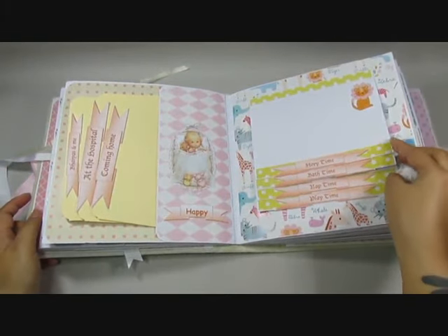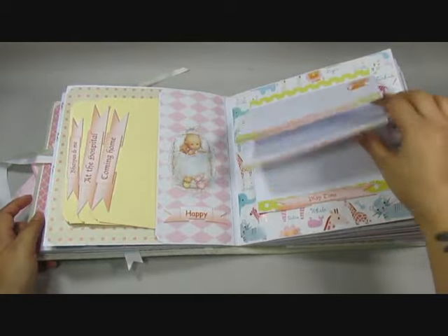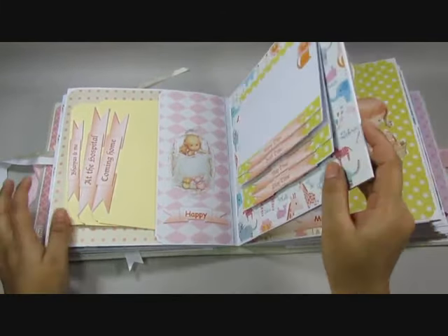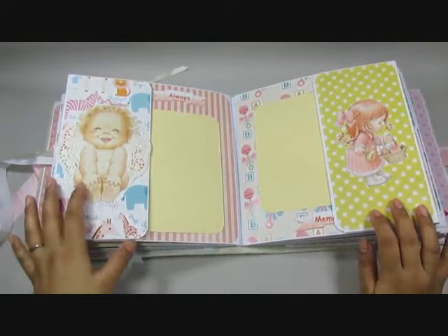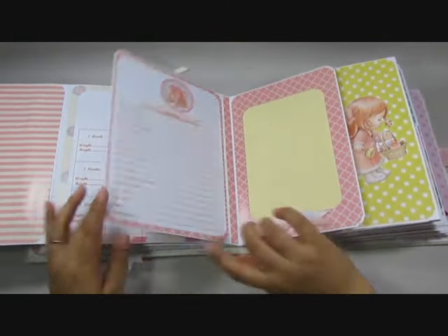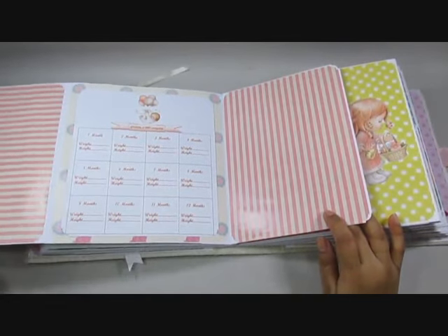On here I have a waterfall that says 'story time', 'bath time', 'nap time' and 'play time' — that's fun and I love the colors of the papers that I used. And on to this one — this is the milestones and the height and weight chart for the baby.